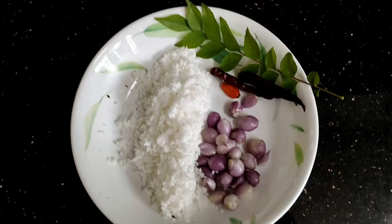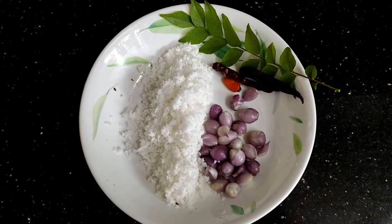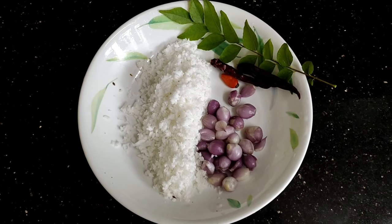We will talk to you about 4-5 minutes. I am making a nice dish.